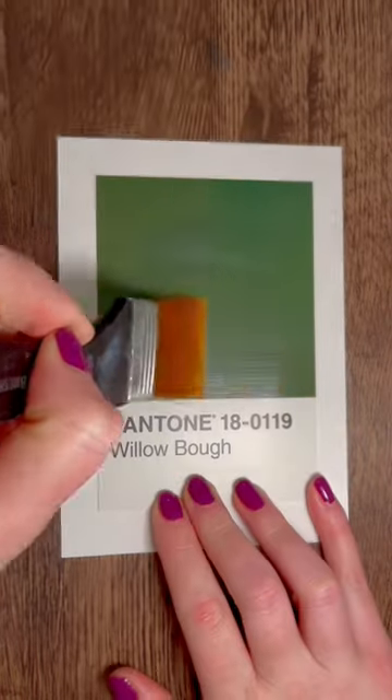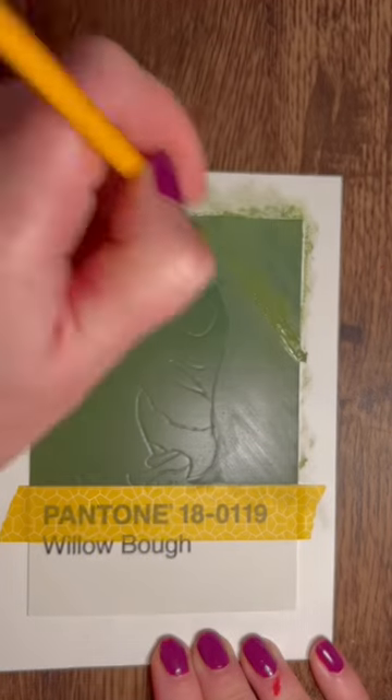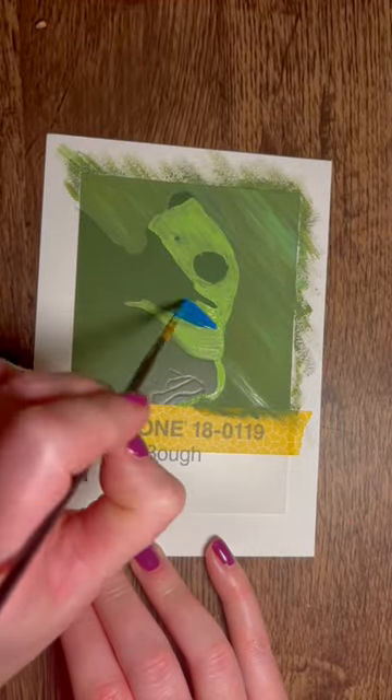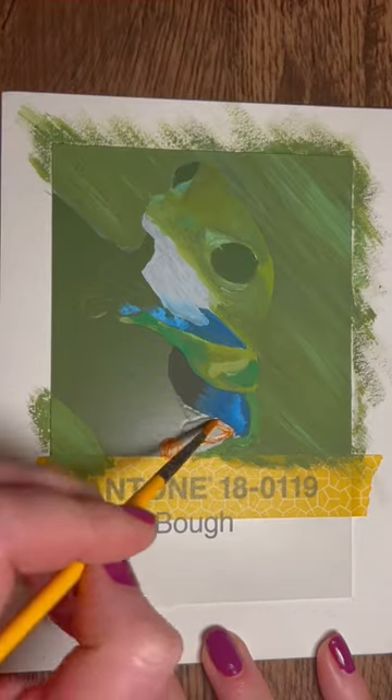It's day six of the Pantone challenge, and on this one I wanted to do a tree frog. I've been eyeing up some references of these frogs on Pixabay for quite some time and I really wanted to give it a shot, so I sketched out a little tree frog on a piece of paper.